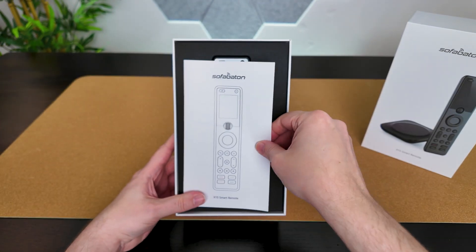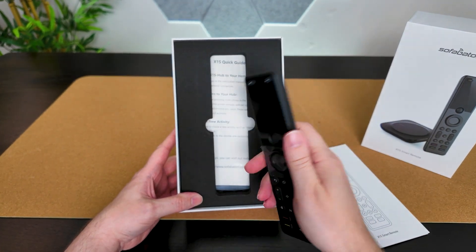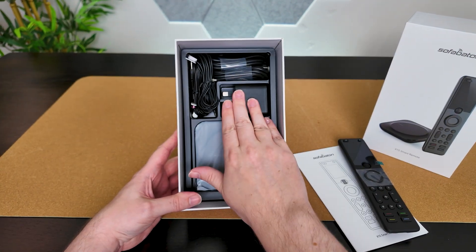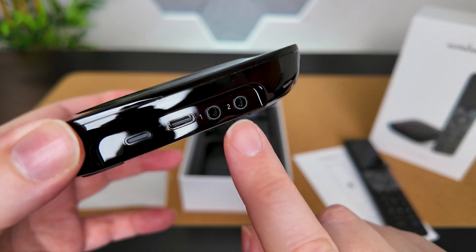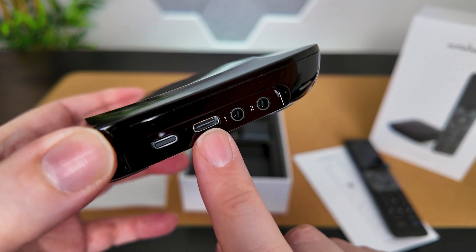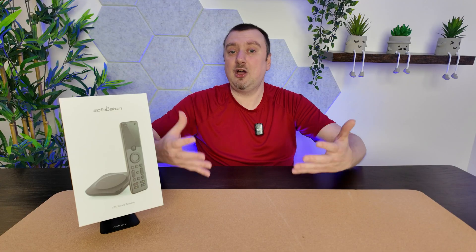In the box we start with the instruction manual and the remote itself, which is one of two devices included — the other being the hub. Everything else includes the hub power adapter, a couple of USB-C cables, and a couple of infrared receiver cables. On the hub we have two infrared ports, the USB-C power port, and the pairing button. That's everything included in the box.